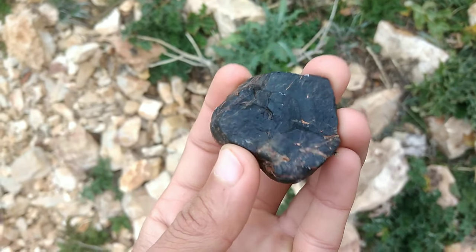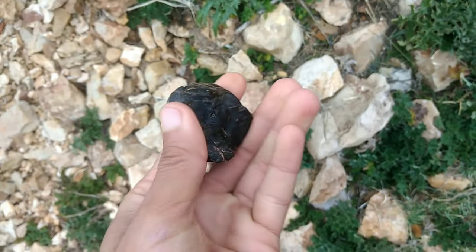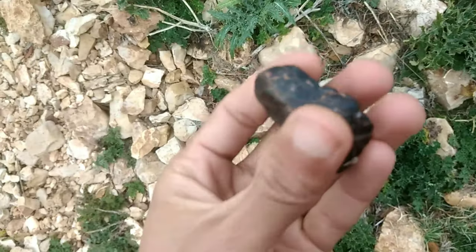Check for reflections. Diamonds are highly reflective, so you can check for reflections by shining a light on the stone and observing how it reflects the light. If the stone reflects the light in a way that creates a rainbow effect, it is likely a diamond.